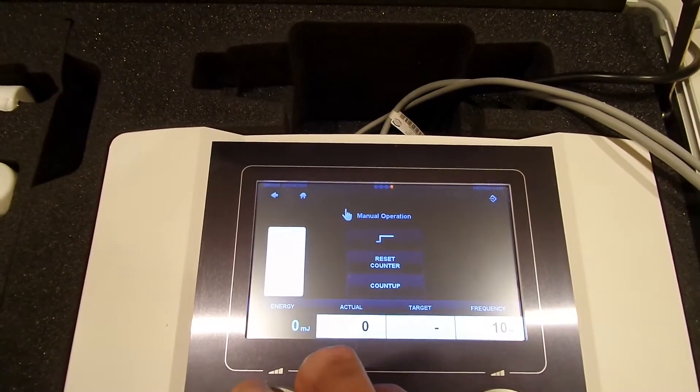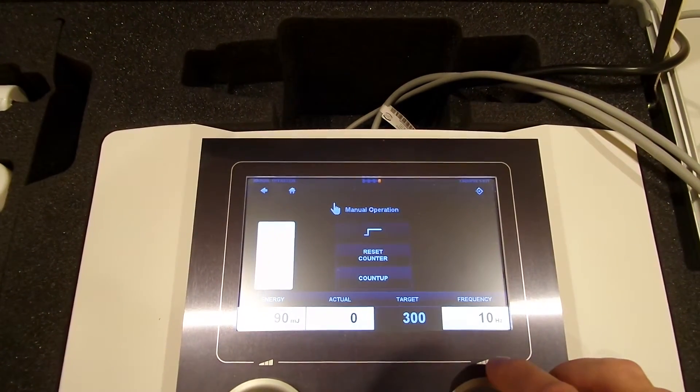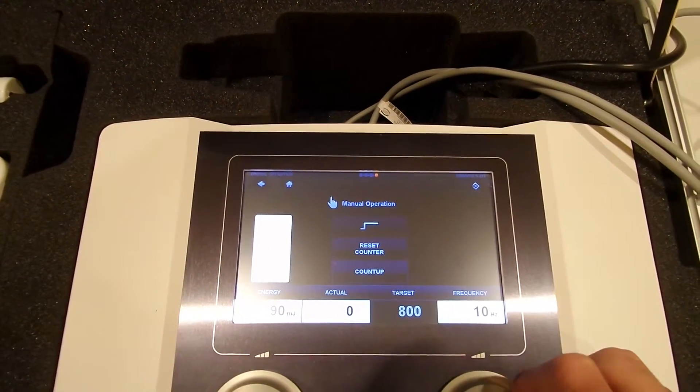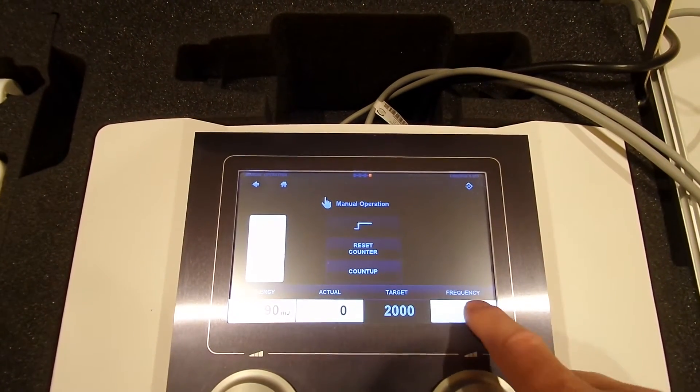We're going to set 90mJ for 2000 shocks at 12Hz.